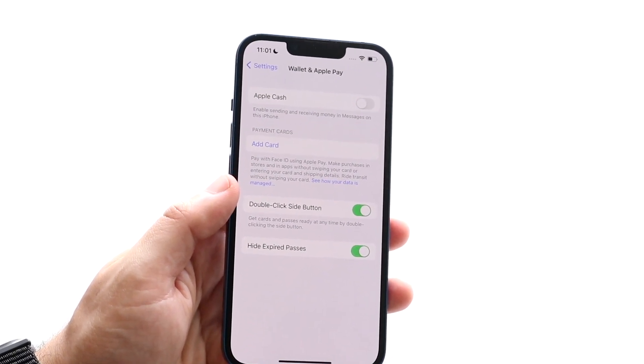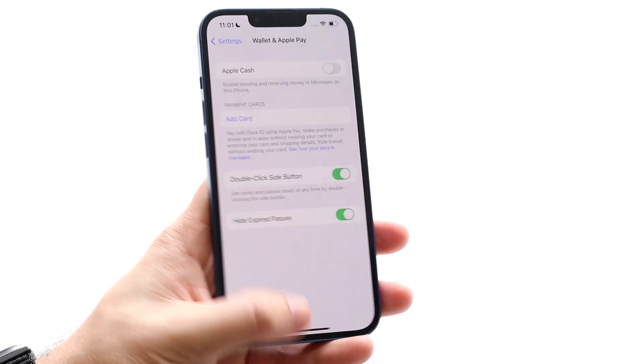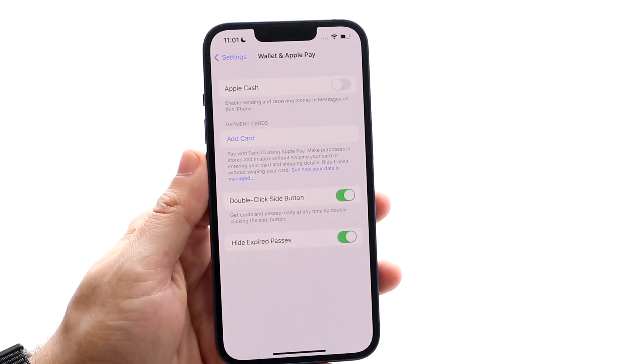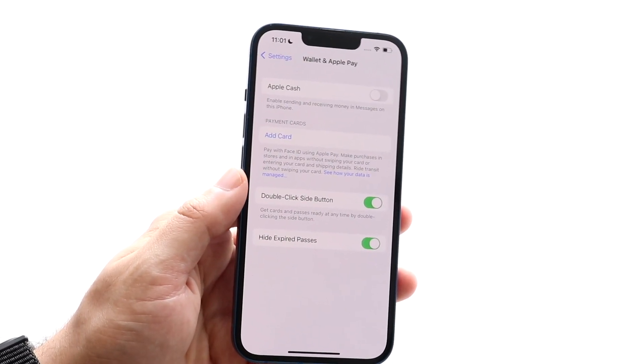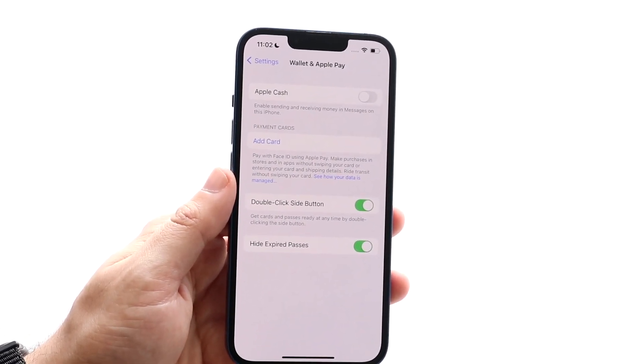Now let's say you've already set it up and you're trying to use it in the store and it's still not working. There may be a couple of issues. For one, you want to make sure the card you're using is accurate and eligible. If you have an expired credit card, you'll need to update it — double check your card details and make sure everything is up to date.